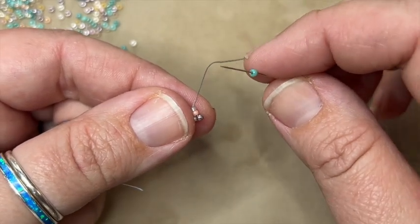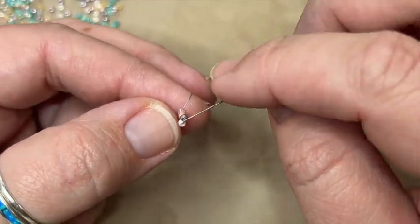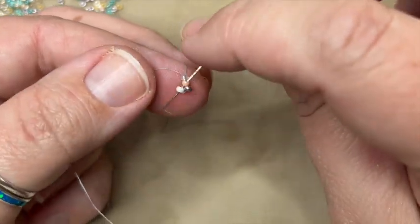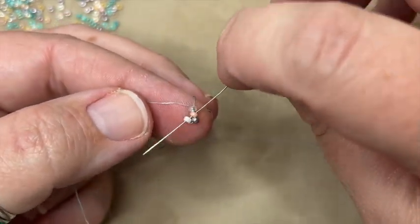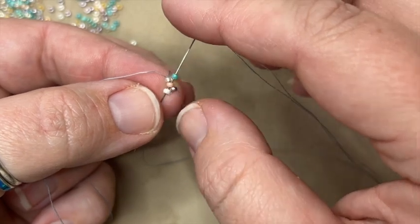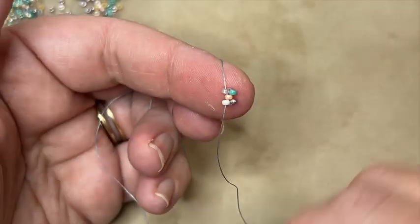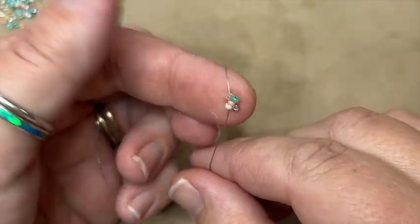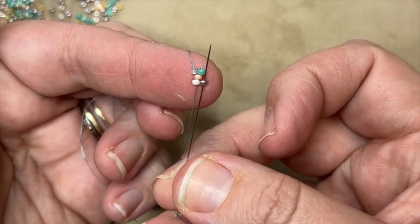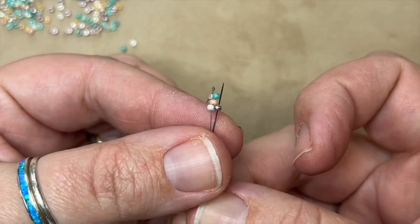I'm going to pick up one bead and work back in the other direction. I thread on a bead, skip the bead that my thread is currently coming out of — this end one right here — and go through two beads. I'm going to go through the middle bead and then the lower bead, not the upper bead I just added. Middle and bottom, pull it through. When I pull this through, it should now look like a little letter I, or a little barbell. This is what we should have so far. The next step to get into position is I'm going to go through the bead right above where my thread's coming out.